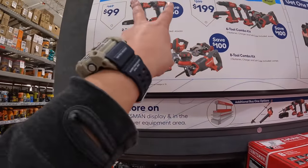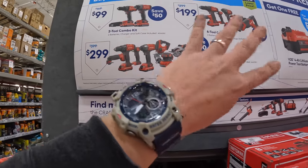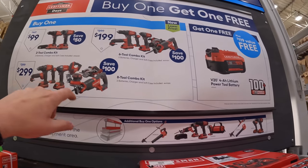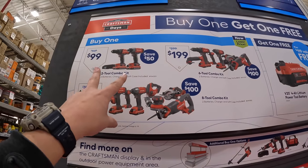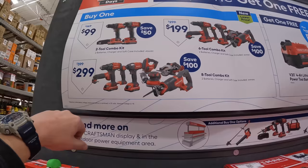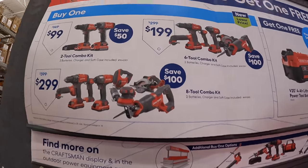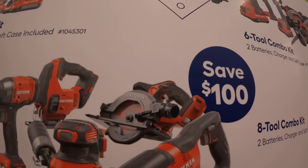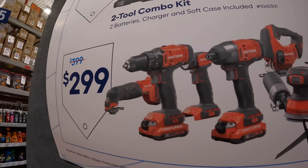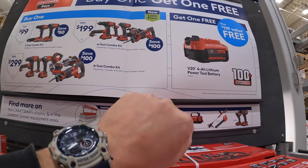Craftsman has a few other deals. For $99 for both of those. If you get any of these kits you get a free four amp hour battery. For $99 you get a two-tool combo kit with two batteries, charger, and a bag. Or they have a tool combo kit for $299: reciprocating saw, circular saw, sander, D-handle jigsaw, impact driver, light, drill driver, and an oscillating tool, and you get a free four amp hour battery with that.